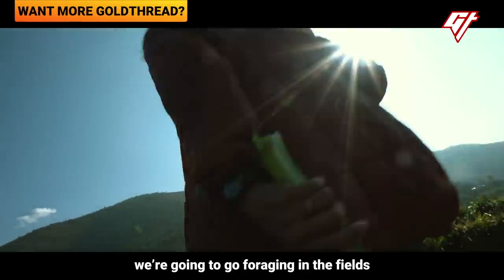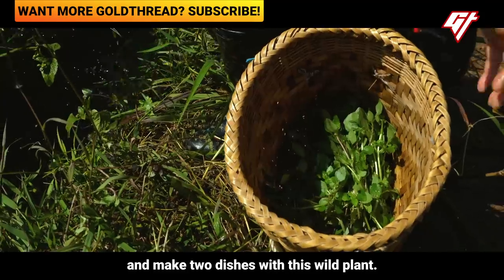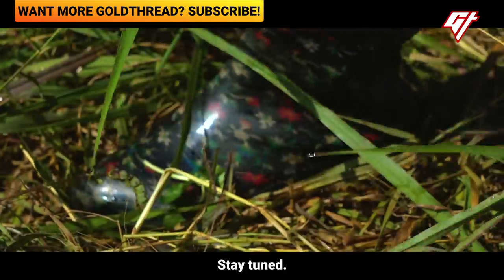Up next, we're going to go foraging in the fields and make two dishes with this wild plant. Stay tuned.